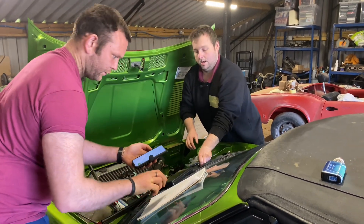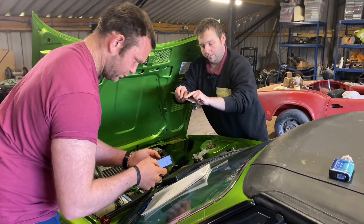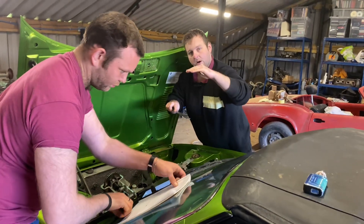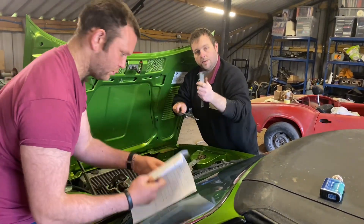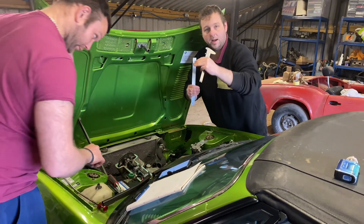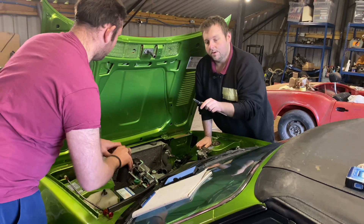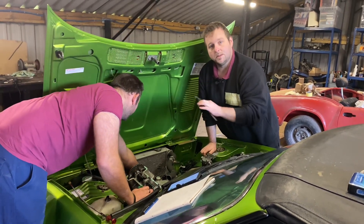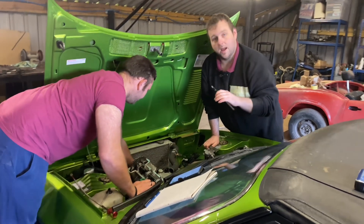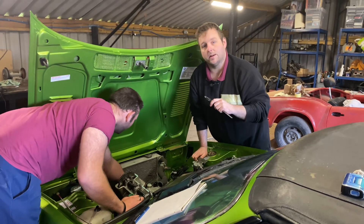What we're doing for the valve clearances is we've got a digital vernier. We're putting a steel rod flat on top of the head, measuring down to the bucket, then lifting the bucket up and re-measuring it. Subtract the two and that gives us how thick the clearance is at the moment. Once we've worked all that out, we can take the cam out, measure the shims, and add the two together minus the clearance that we need. That's how thick the new shims need to be.